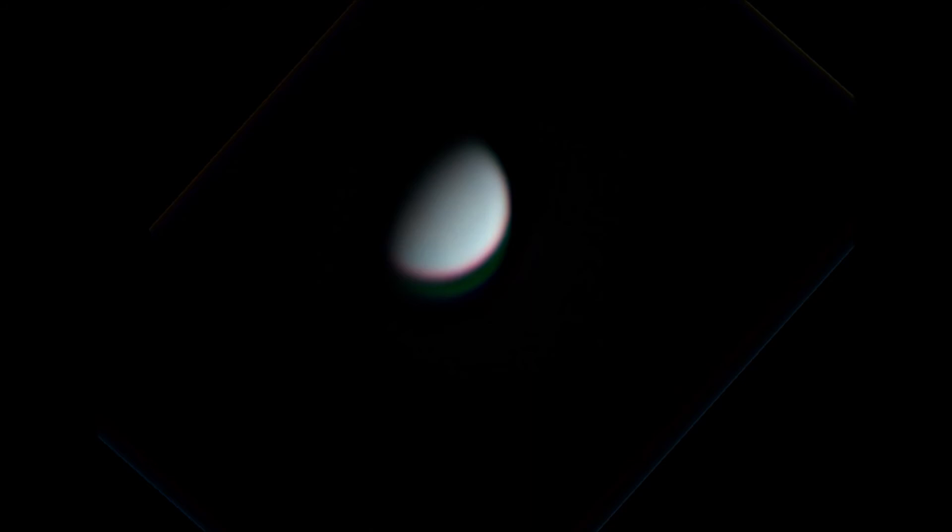Earlier on that same night, I was able to get a few images of Venus. It was fairly low on the horizon and there were a few wispy clouds going over, but the images came out okay. You can definitely make out the Terminator line.